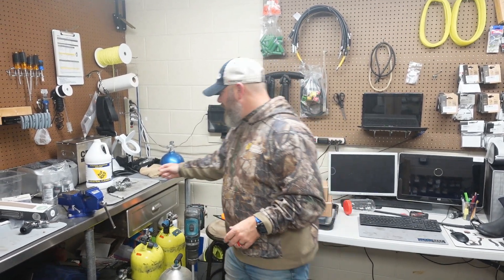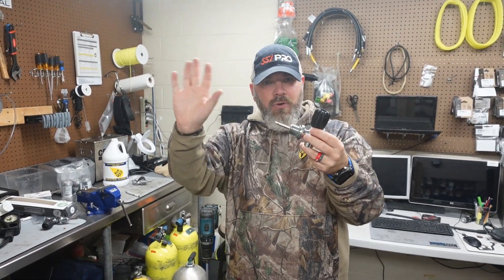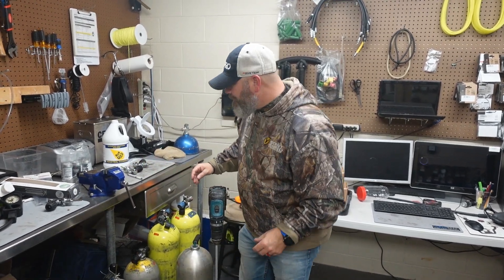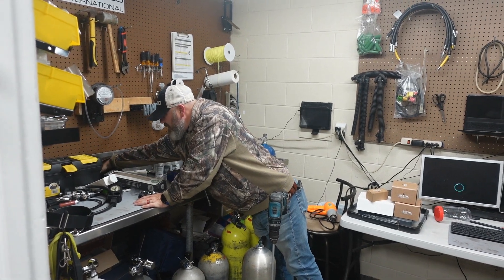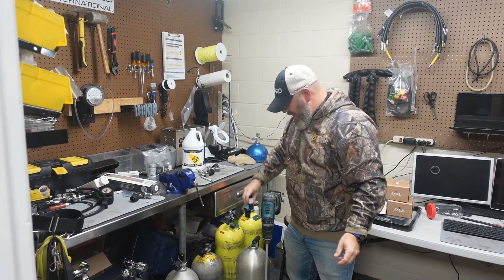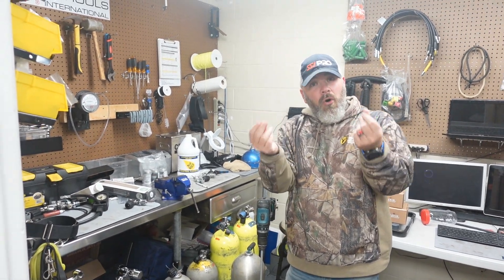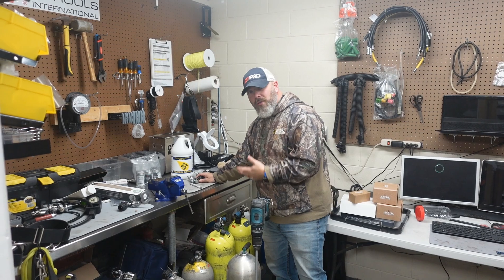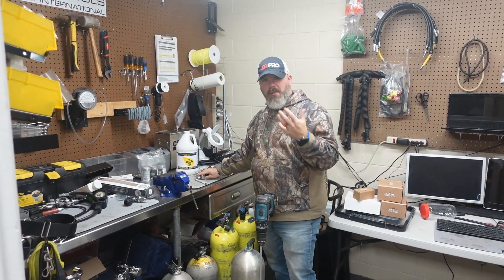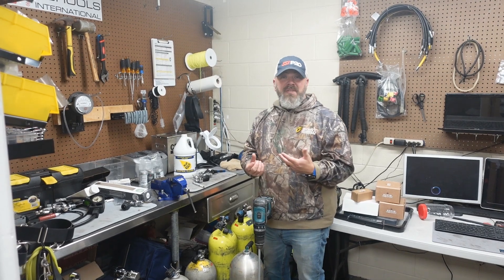How do hydrocarbons get in there? Very easily - from my hands. When I'm servicing a tank and adding a new o-ring to the valve, there are hydrocarbons all over my hand going onto the valve before it gets screwed in. When I use this magnifier to look down in there, my hands are touching it and then I put it inside - so the threads end up with hydrocarbons built in. Hydrocarbons can come from anything, including the natural oils in your skin.